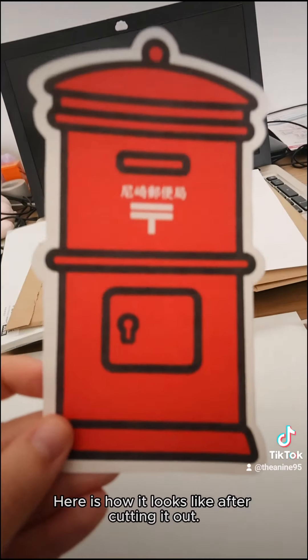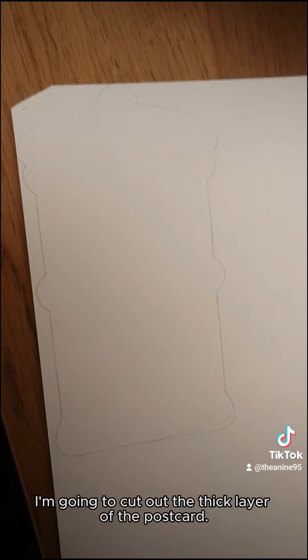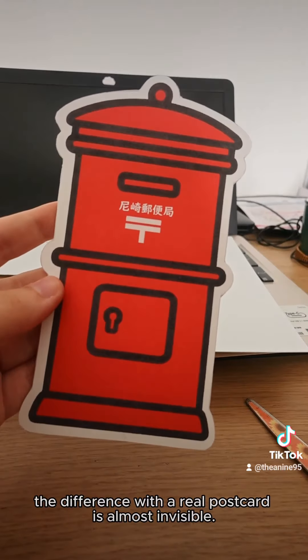Here is how it looks after cutting it out. Here is the final result after gluing the two layers together. I genuinely think it looks amazing — on camera the difference with a real postcard is almost invisible.